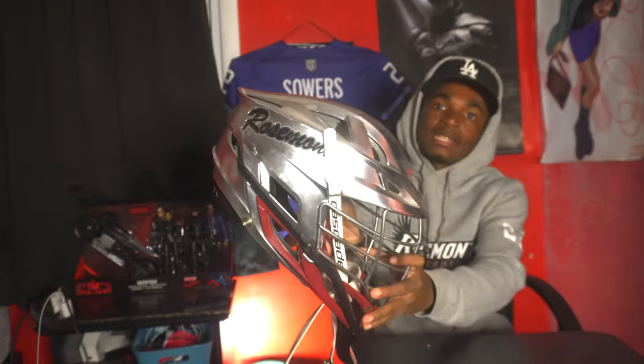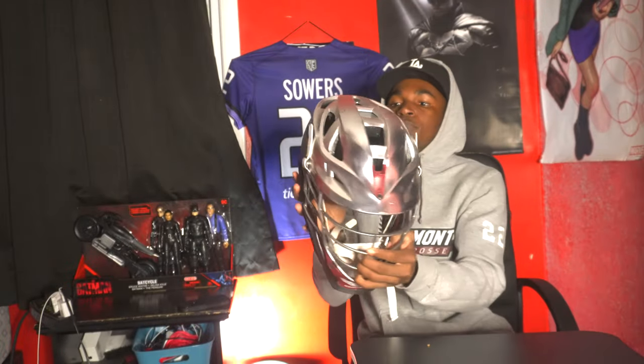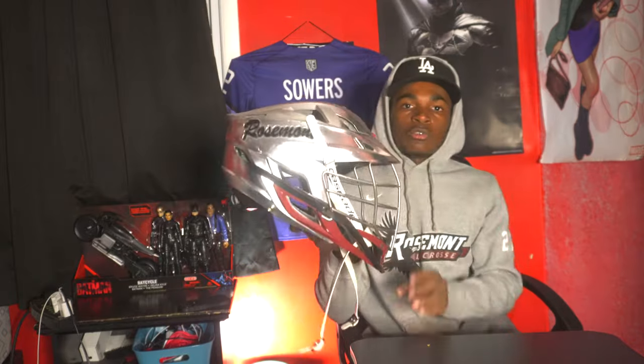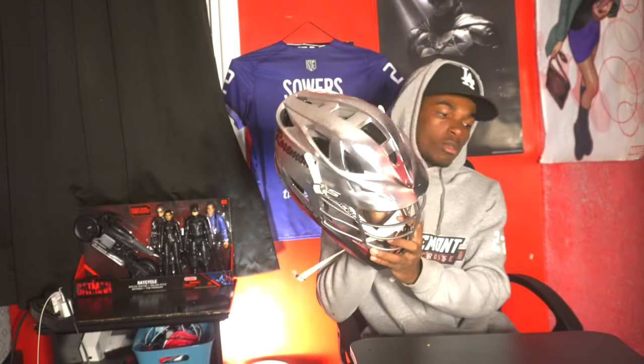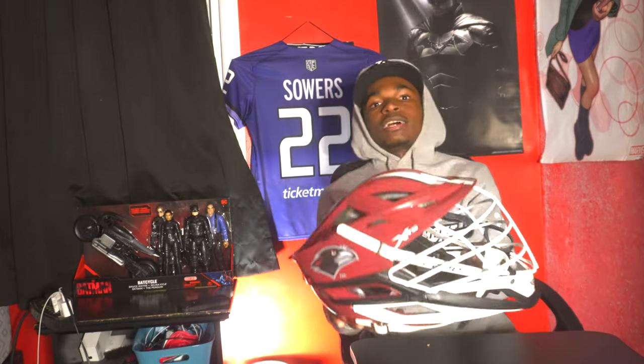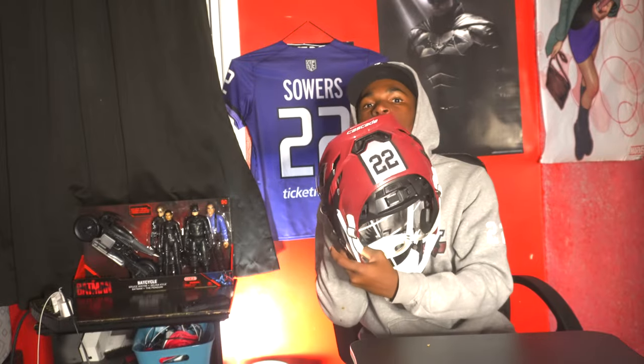Moving on to the good stuff. First I'll show you my helmets. Got this Cascade here — Rosemont, number 22 on the side, black on the back, cool chrome on one side, hopefully y'all can notice that. Second helmet is the XRS — captain's left to wear these this year. Bringing the XRS, got two rings on each side and the number on the back.